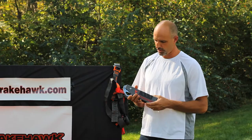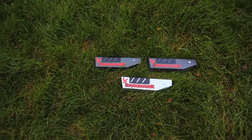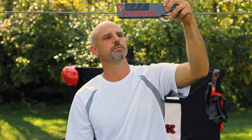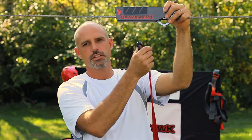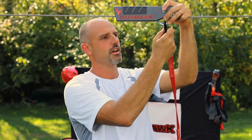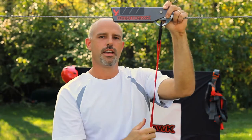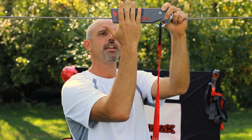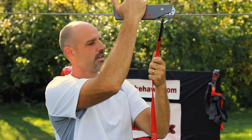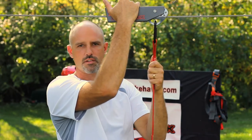Now I'll show you how to put it on the cable. Take the trolley and put it on the cable — you want the brake behind the trolley. Take your carabiner that's attached to your harness and lock it in. Take your dominant hand and put it here on the hand grip. You can take your other hand and either put it on top of the trolley or hang on to your harness strap, whatever's more comfortable for you.